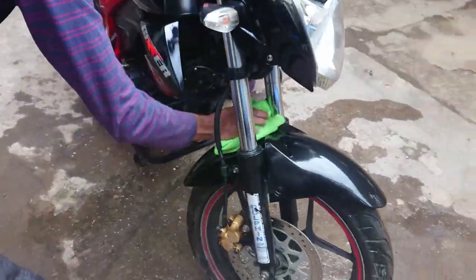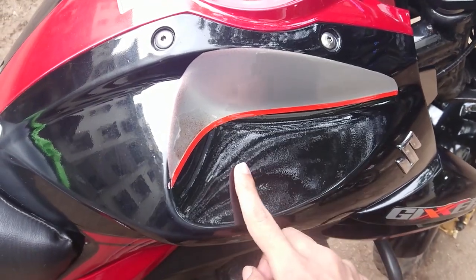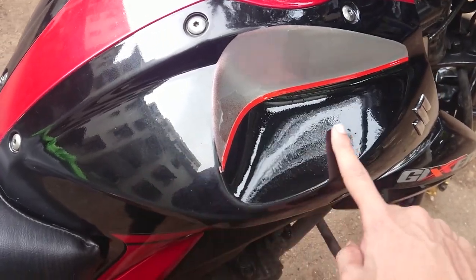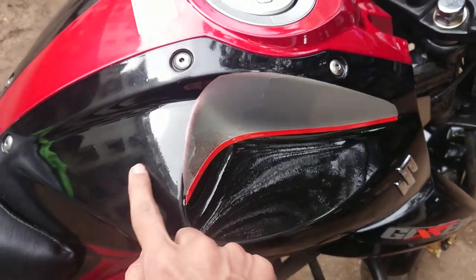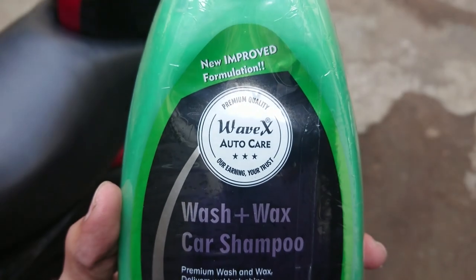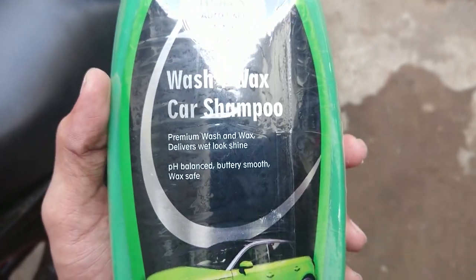Now take a microfiber cloth and start wiping the surface. So my final verdict on this product — is this better than wax? Well, my answer is no. Although this product is excellent, it doesn't build up as good a wax layer as actual wax does. Remember, wax is specially made for the purpose of protection. But it's not bad either — it forms a thin layer of wax which may last approximately 2 days, and it's definitely better than an ordinary shampoo. So it's always better to use a wax, but I'll definitely recommend this product to those who can't spend much time detailing their bike.